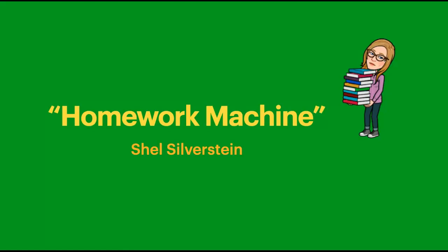Just put in your homework, then drop in a dime, snap on the switch, and in 10 seconds time, your homework comes out quick and clean as can be. Here it is, nine plus four, and the answer is three.